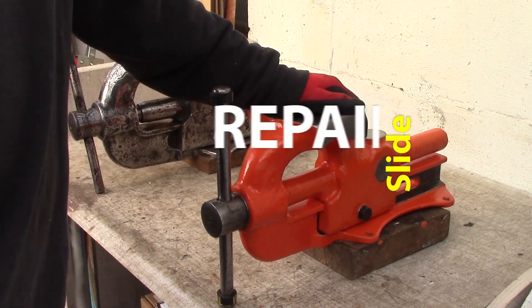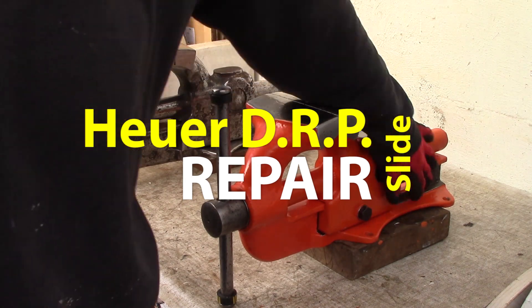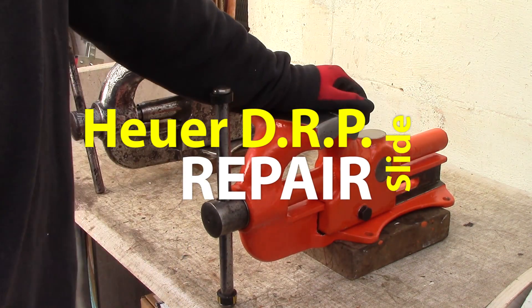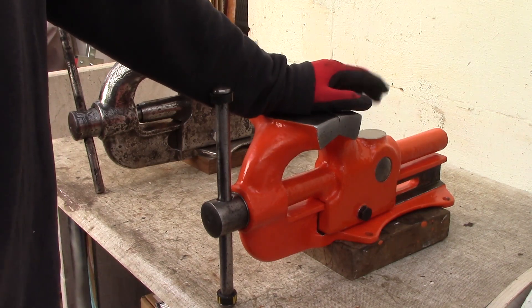Hi guys, welcome back to another video. This is a follow-up to my Heuerweiss slide repair video where we just had drawings and a talk, and this one is a practical hands-on.